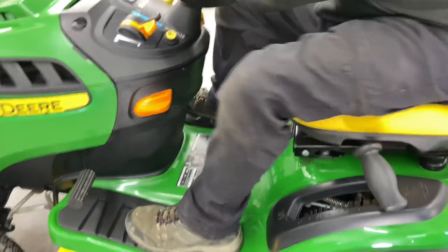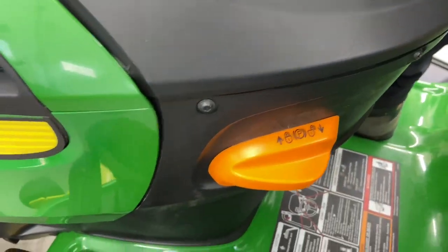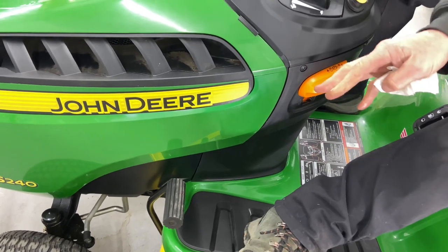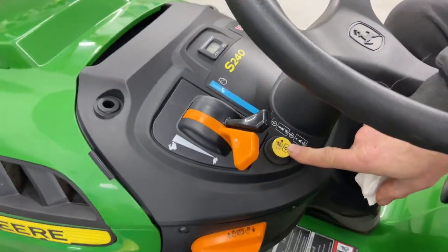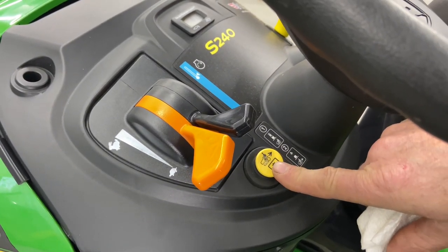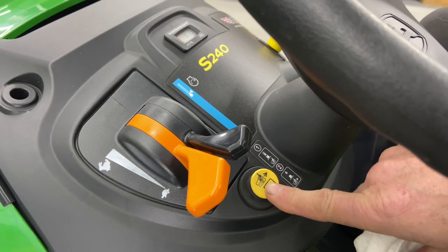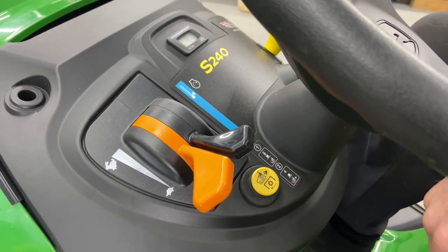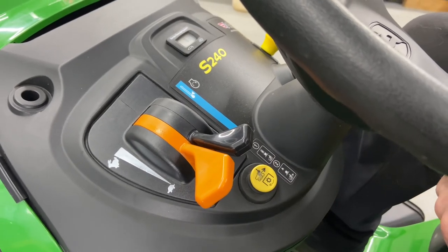The emergency brake handle is here. Always get into the habit of putting the brake all the way on, then pushing in the brake lever, letting go, and that's locked in. Make sure your PTO is off to start. You have a yellow button here — this is your reverse lockout, which means you can cut in reverse. You have to push this button in before you push your reverse pedal. You have to do it every time you go in reverse; when you move forward and come back into reverse, you hit the button again.